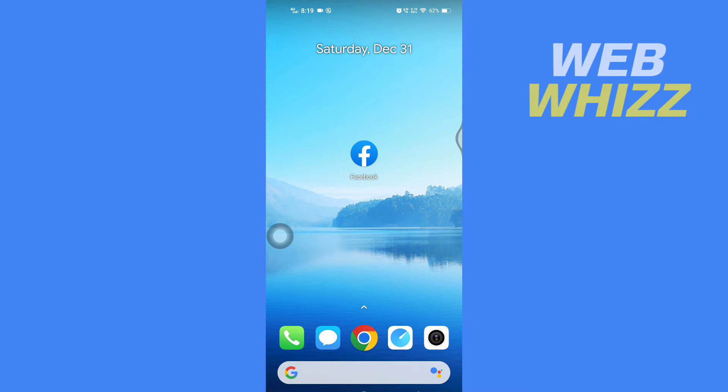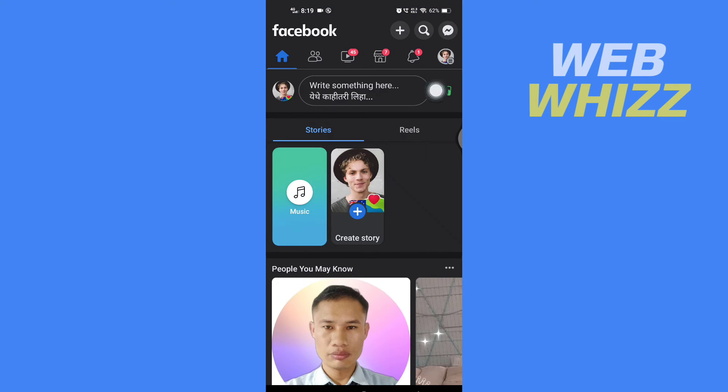Please watch till the end to properly understand the tutorial. First, open up your Facebook app, then tap on your profile picture or the three lines.